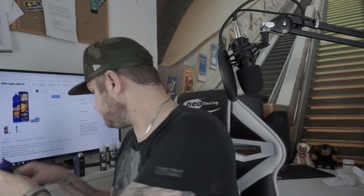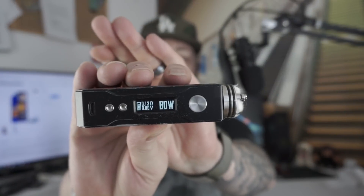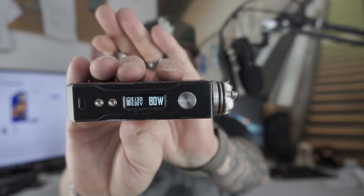So we've got a yogurt peach. I'm going to vape this on a Goon at 0.13 ohm coil at 80 Watt. Let's give it a bash - I'm partial to a bit of peach.